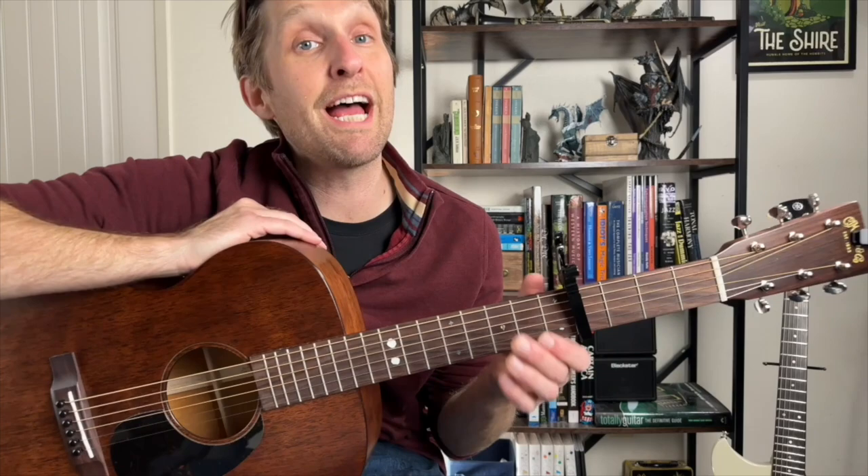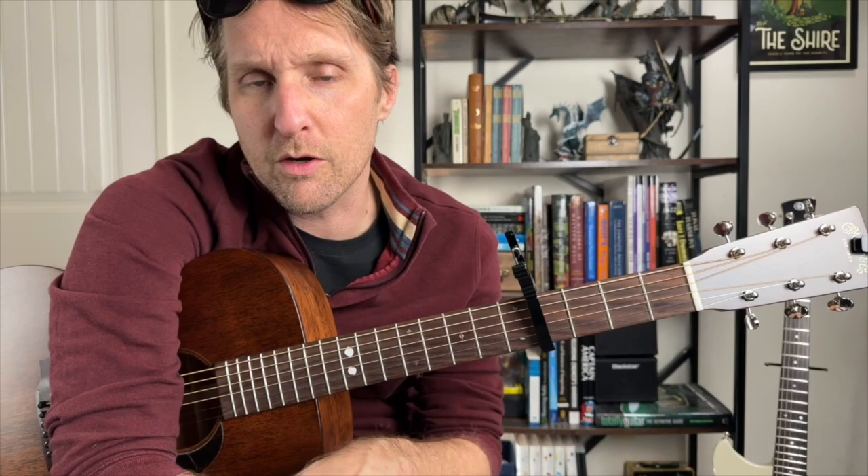Let's play those first four chords, shall we? One, two, three — here we go. A, D, A, E. Great. Okay, we're sort of a quarter of the way through. Let's keep going.